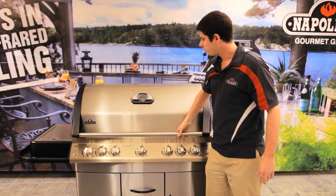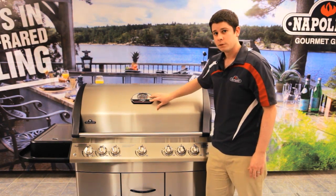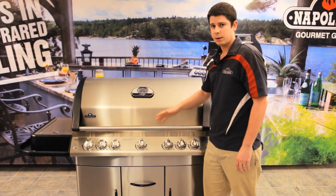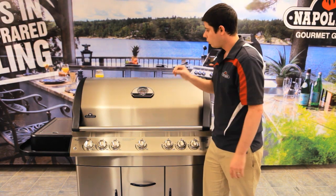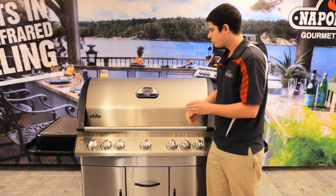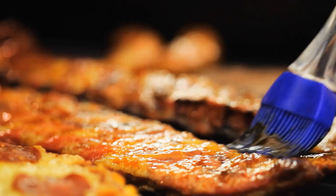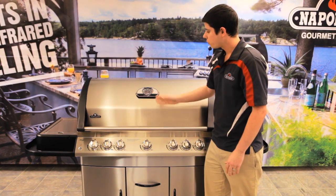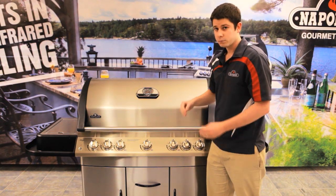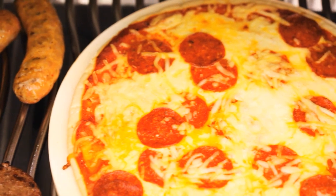One other thing I want to mention about this grill is the Acuprobe gauge. This is a very important part of your grill because it's going to give you the accurate temperature of what is inside your grill. When you are cooking specific foods that need those temperatures — if you're going to bake a cake, do your pulled pork, or your ribs and you need it to be at 400 degrees — when it says 400 degrees, that's what it is. Very important for someone who is cooking the more delicate or challenging foods.